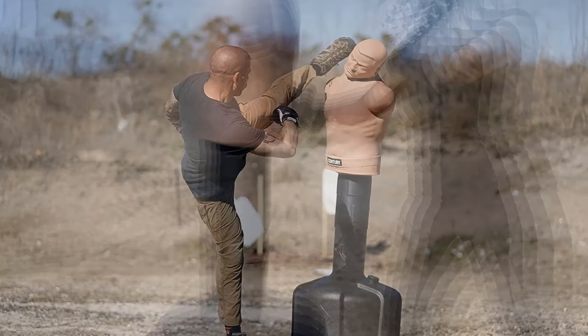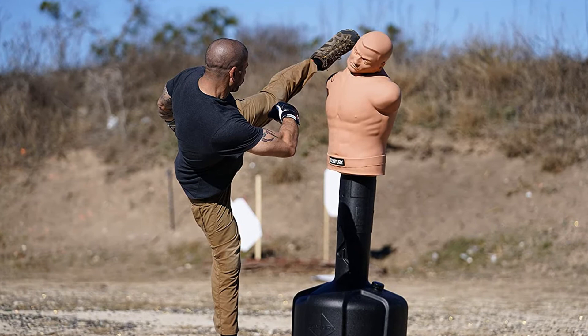The BOB offers you precision and accuracy in ways that the traditional heavy bag just doesn't. You can easily adjust the height of BOB too, so anyone can have a pop.